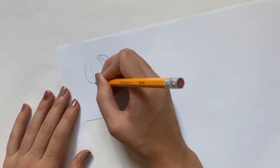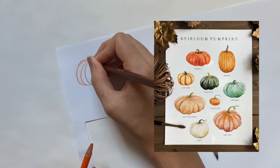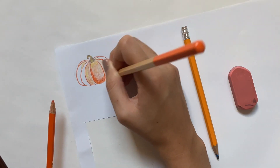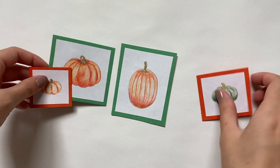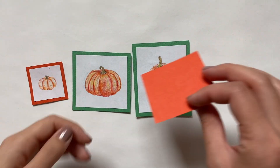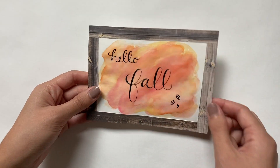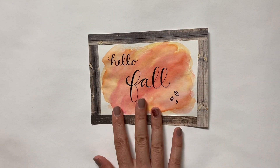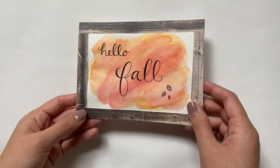Next I'm moving on to some wall art — I didn't do anything too fancy. I looked up a picture of watercolor pumpkins and recreated some of them using colored pencils, then gave them a little frame by sticking them onto pieces of construction paper, alternating green and orange backgrounds. I also wanted one more big wall art piece, so I did a watercolor background, wrote 'hello fall' on it, and added a little frame with some wood grain scrapbook paper.